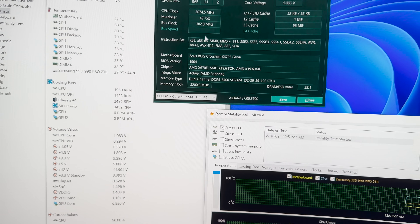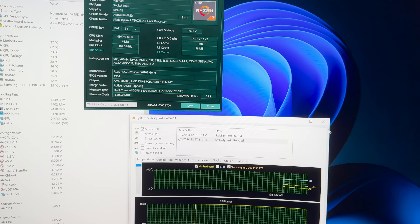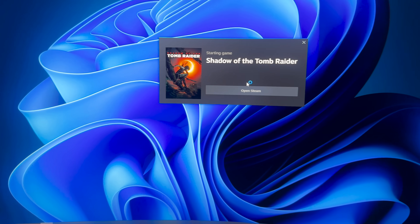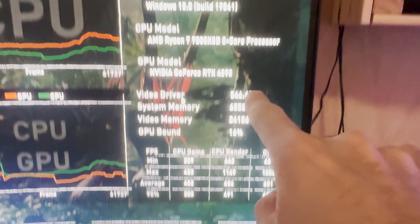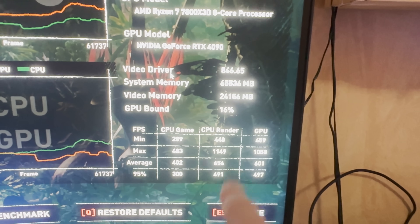Let's close this and run Shadow of the Tomb Raider to see what FPS we can pull out. The reason we're using this game is because it scales perfectly well with the 3D V-Cache, so it's kind of like a perfect CPU synthetic score. At 1080p low, we got an average FPS of 402, CPU render limited — keep track of these numbers.